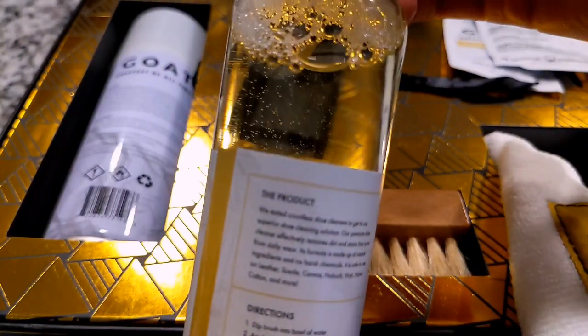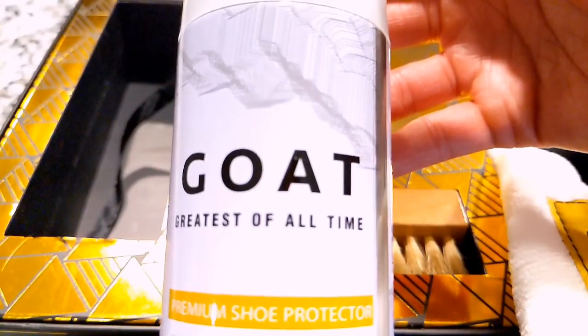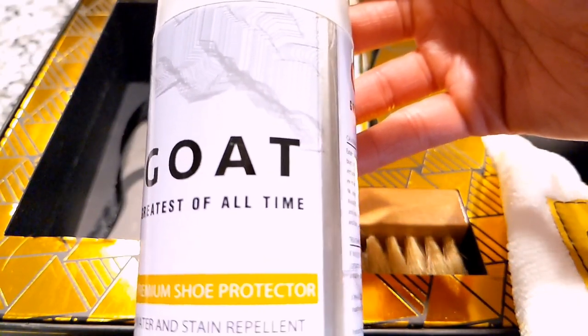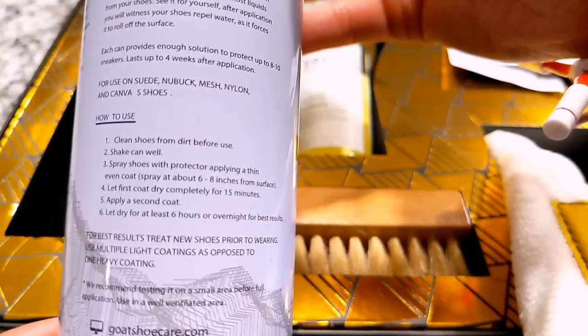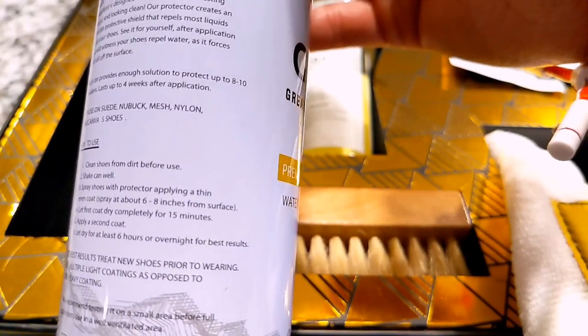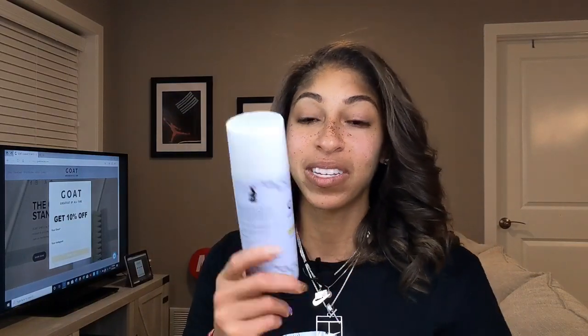The coup de grâce is the actual premium protectant spray. With this spray, we know that having a good game plan to keep your shoes clean before you step out into the elements is key - especially in the Midwest, where we go from summer to spring to fall to winter all in one day's time. You do need to make sure you protect your shoes. I 100% fully trust AJ on this, because I know he is in Chicago and gets tons of bad weather, but his kicks stay clean. So I am very grateful to have this and test it out myself.